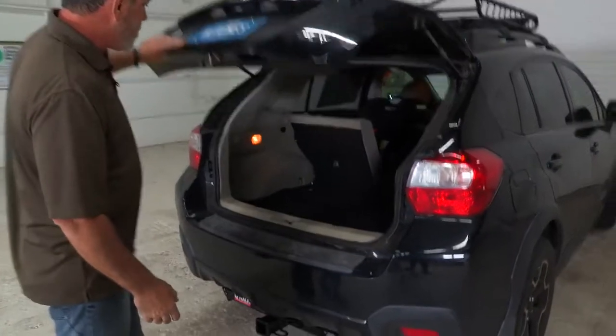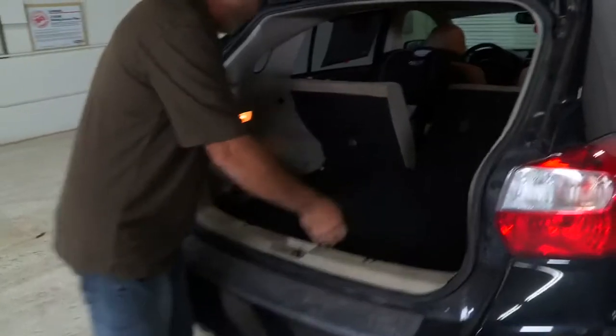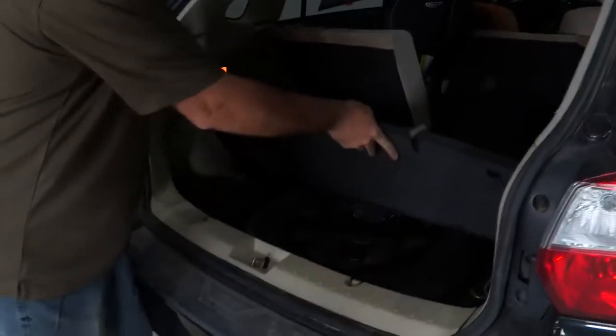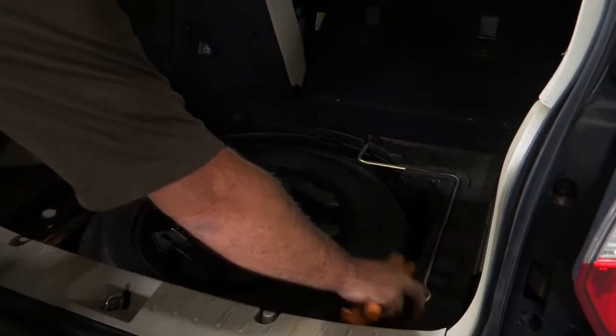I'm just going to open up the back door here and we're going to remove this flooring. We've got the flooring removed, now we'll remove the two foam pads that are the foundation for the flooring.